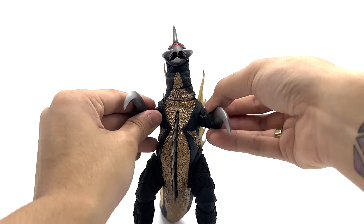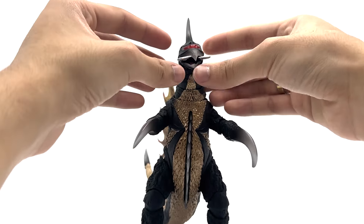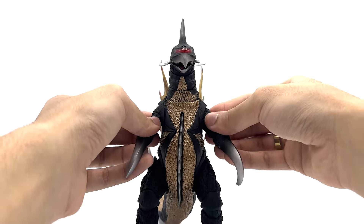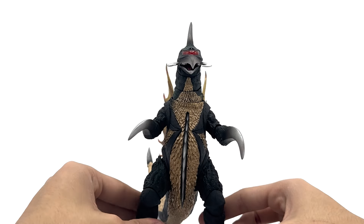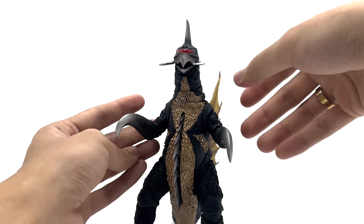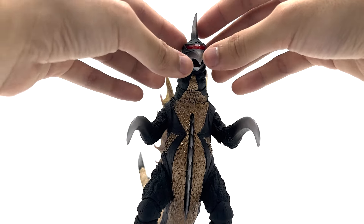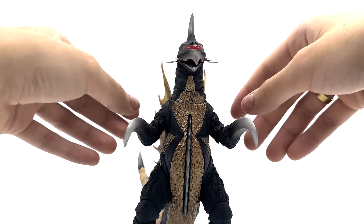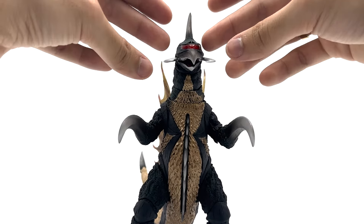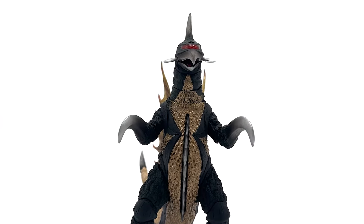But overall, I think Gigan is a very good figure. If these pieces were not made of this awful plastic, this would honestly be a perfect 10 out of 10, and I'd recommend buying it. This figure is $120 as of filming this, and I got it at the Tamashii Nation store in New York City with a friend who had a coupon, so I got it for a little off. But still, it's an expensive figure.